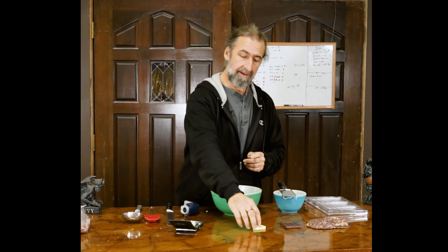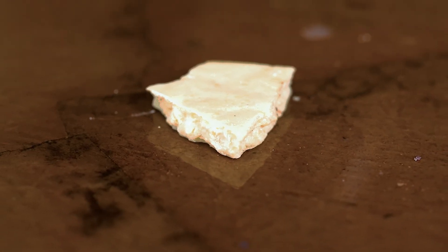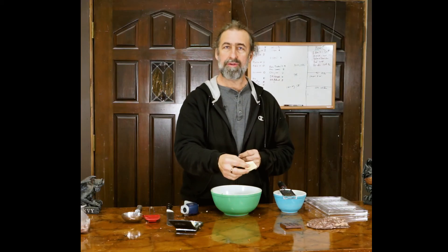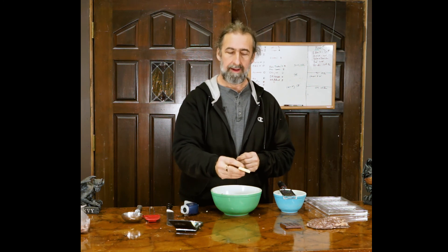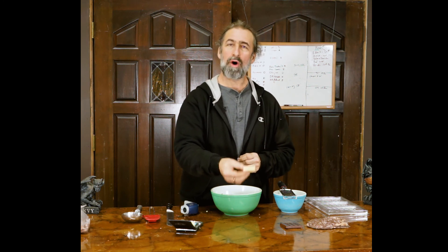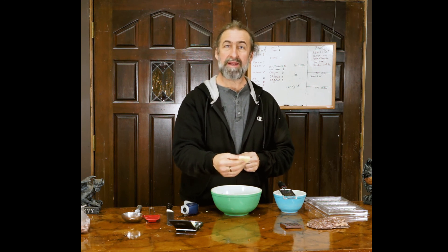What we're going to use today is a piece of cocoa butter seed. It's also called, when it's in a softer form, cocoa butter silk. Basically all it is is tempered cocoa butter, but it's created differently than any other way.